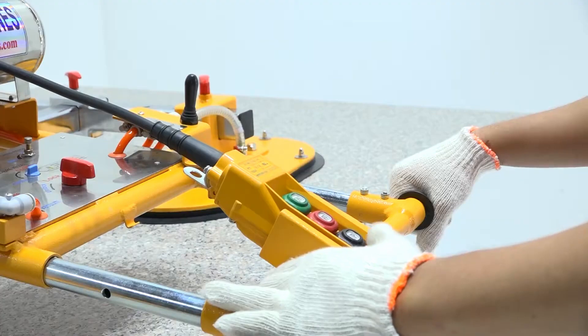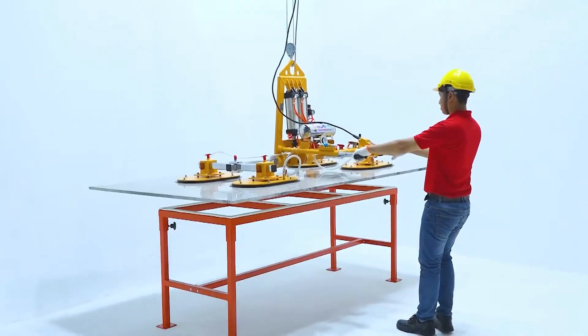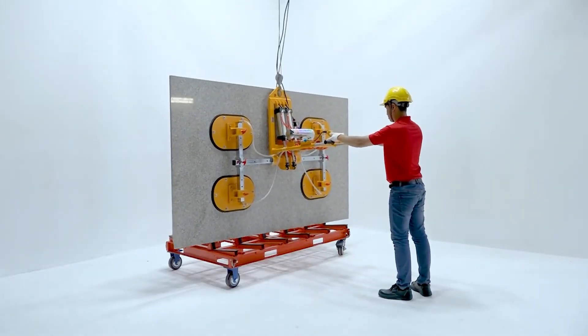Activate the lifting mechanism and raise the slab slowly, ensuring stability. Lower the slab carefully into place, avoiding sudden movements.